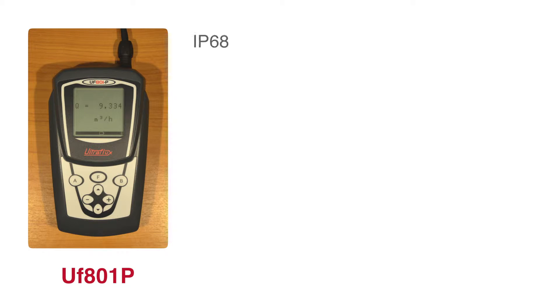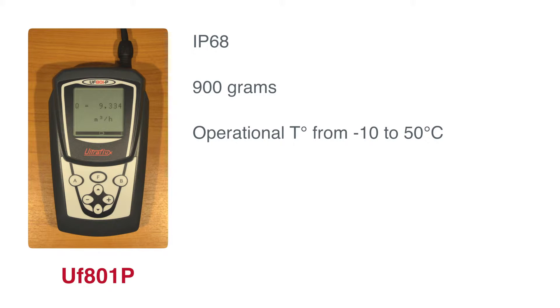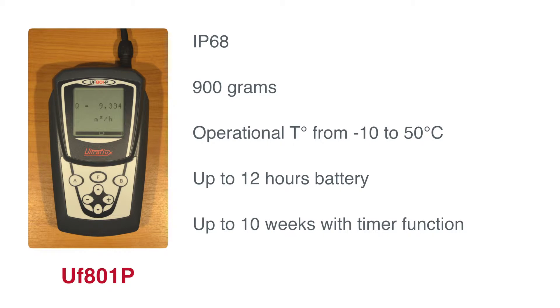This device is IP68 and weighs only 900 grams. It can be operated within temperatures from minus 10 up to 50 degrees Celsius. The battery can last up to 12 hours with continuous measurement, or up to 10 weeks using the timer function.